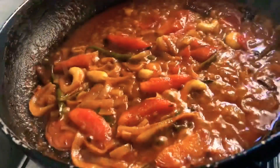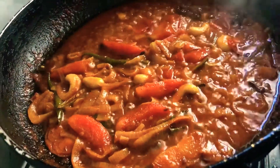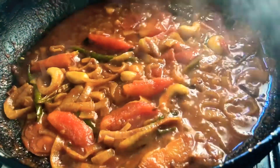The water is starting to dry up — this is the time to switch the gas off and allow the gravy mixture to cool down so that you can blend it easily.